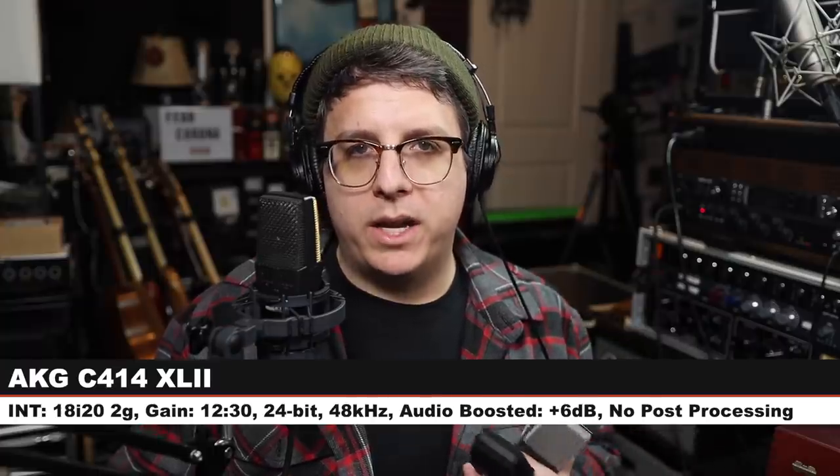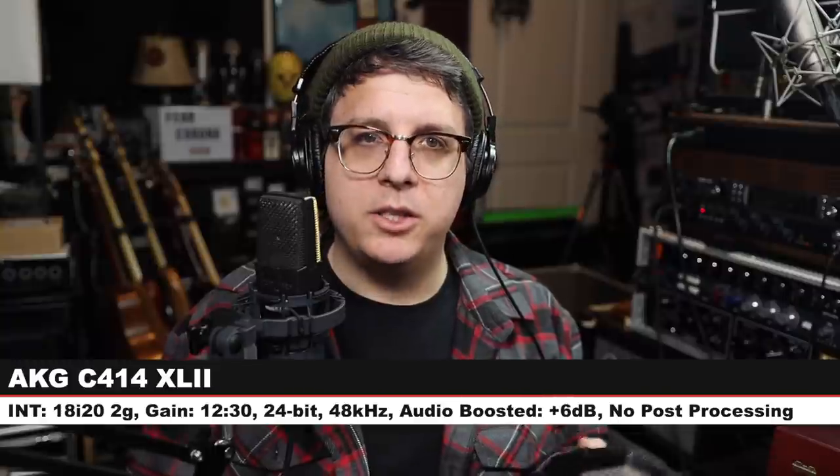Now let's see how much the provided foam windscreen affects the tone of the mic. I'm three inches off the mic on cardioid mode with no foam windscreen installed, and here is how the audio sounds. Now I have installed the provided foam windscreen and here is how the audio compares. Now let's see how effective the provided shock mount is at rejecting bumps of the desk as well as the boom arm.